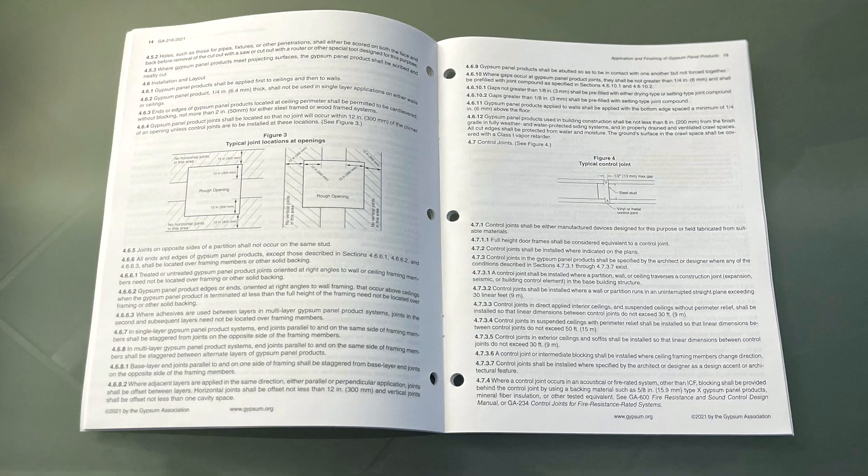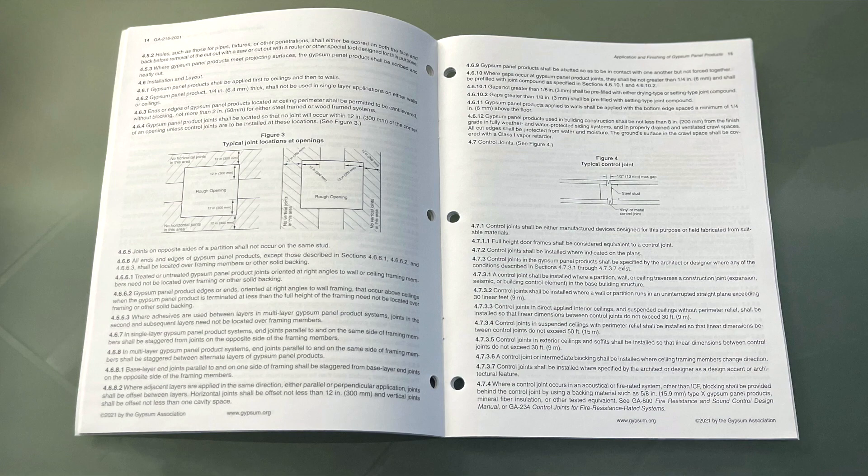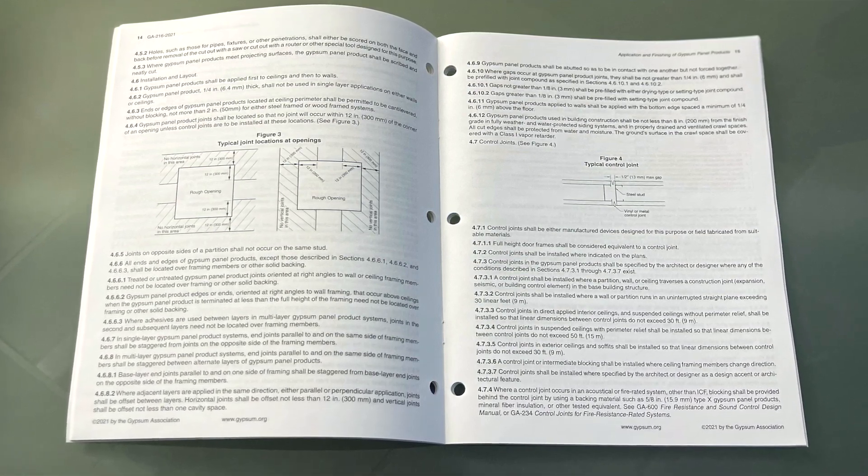The answers to the above questions are grouped together on page 15 in GA-216-2021 under subsection 4.6, Installation and Layout. You will find four subsections often referenced regarding gaps in bottom edge spacing.